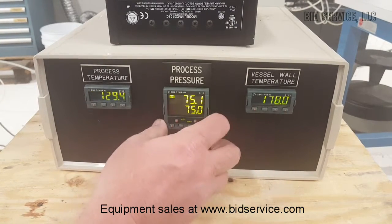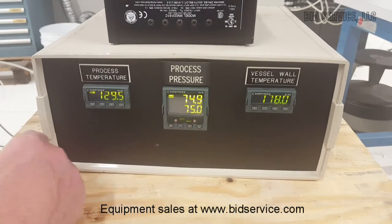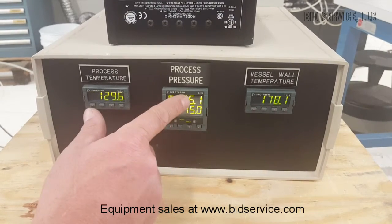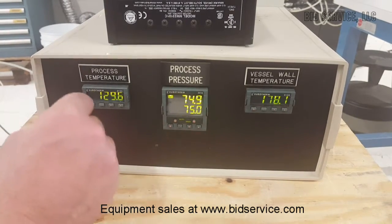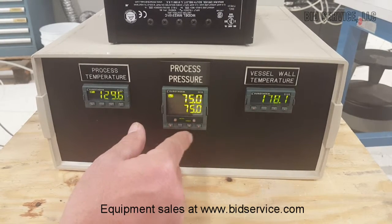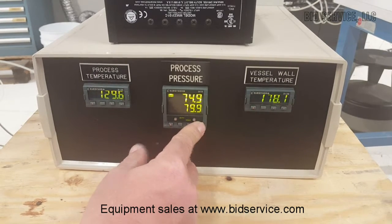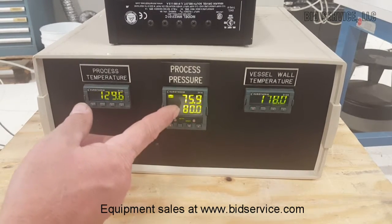The center controller here is for the pressure, and it has an electronic pressure regulator in the back. It's very simple to change this one — this is the set point, that's the actual. There's also a gauge sitting on top of the unit that has a feedback to this pressure monitor. I can just change this by holding that in and going up to 80, and it will automatically start building up the pressure.